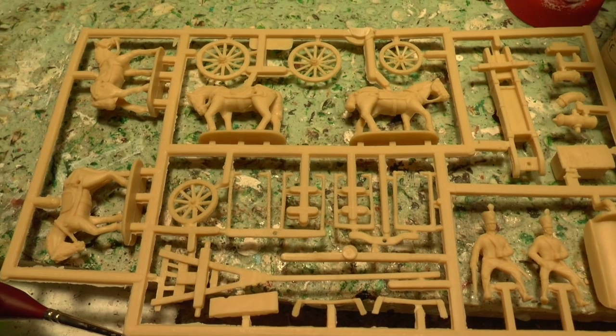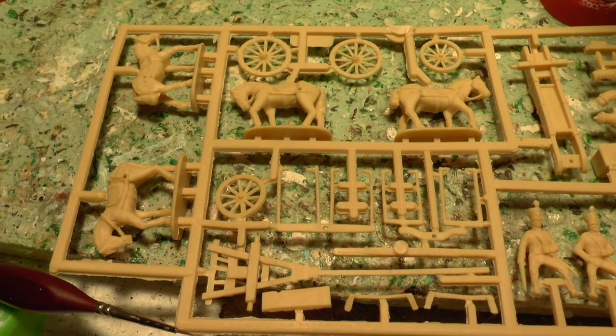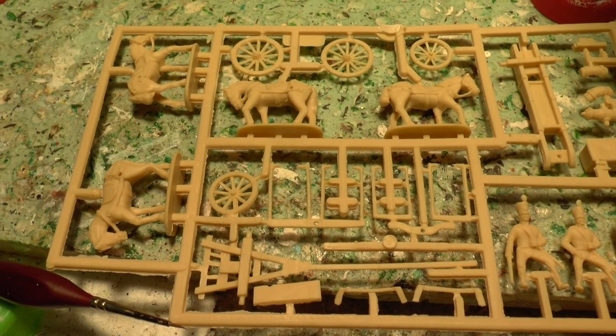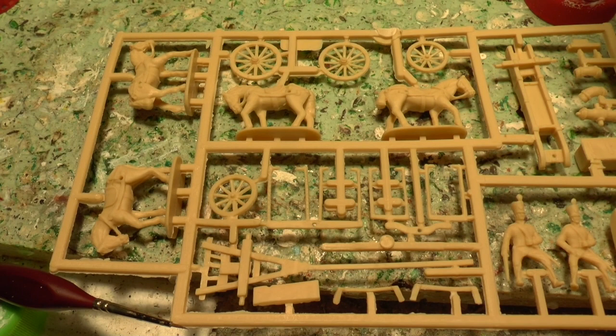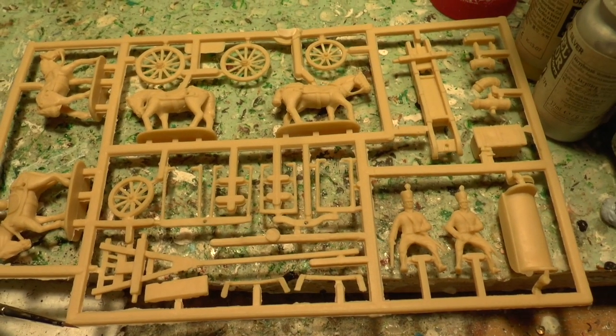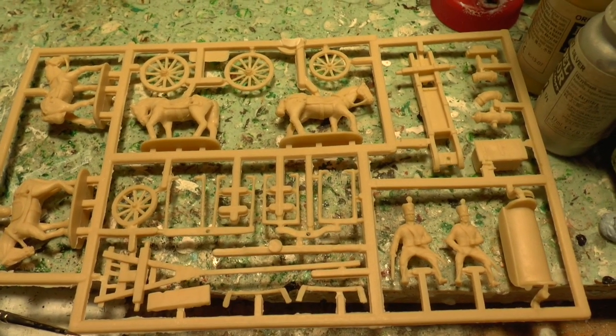The other failing with this set is that there aren't any artillerymen to go with it. You can use the Austrian hat artillerymen with this set, but then you'd be left with spare guns. It's an option though.